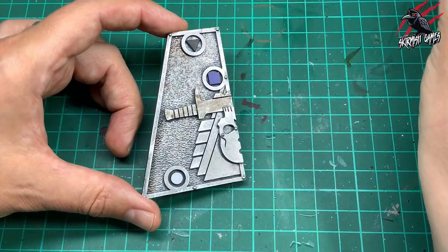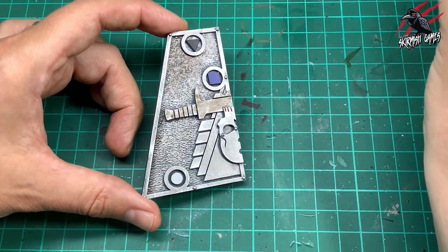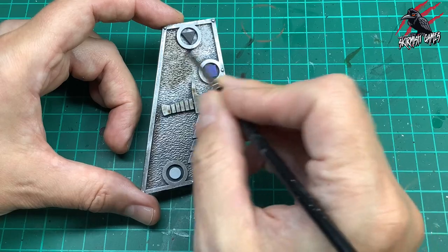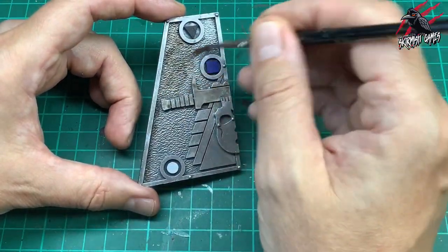Just spread it across evenly and give it a nice coat. You don't want it to pool but these shades are really good because they do dry nice and smooth and you get a decent finish. So I'm just going all over that — I'll go around every single part of the metal and just give it a nice even coat.